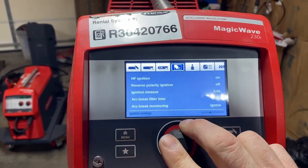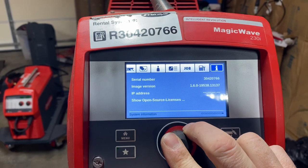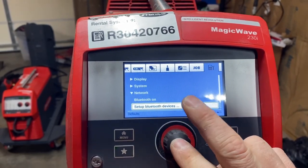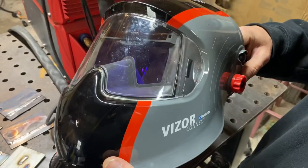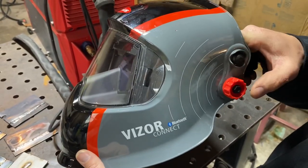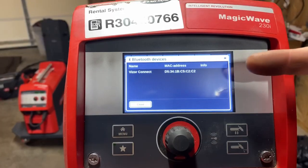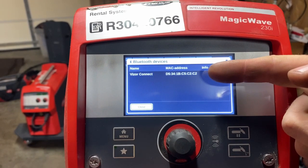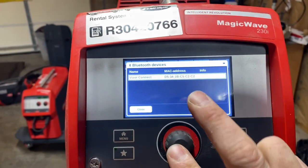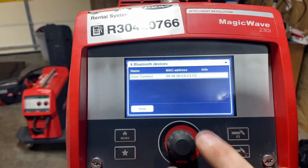From the top, go in here, go down to Network, and set up the Bluetooth device. With the Fronius Visor Connect hood, to hook up the Bluetooth we're going to turn it on and make sure the light is blue. Now you see on the machine it's generated a MAC address for the Visor Connect — we're going to click and hit yes.